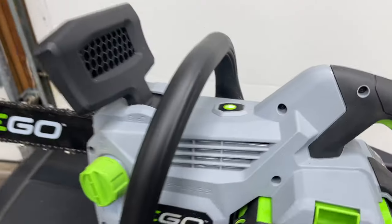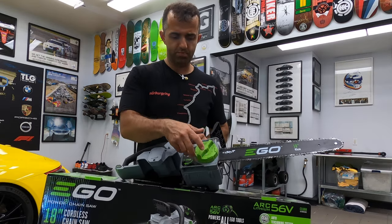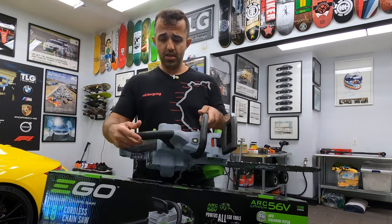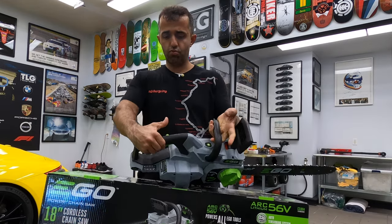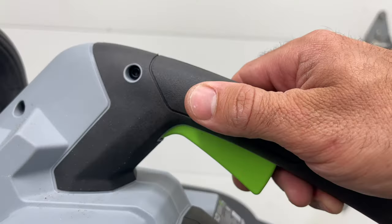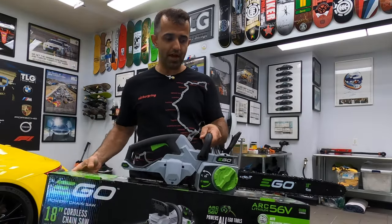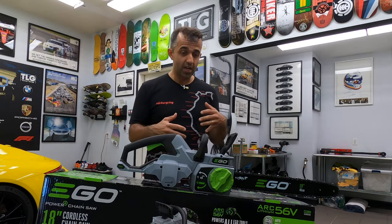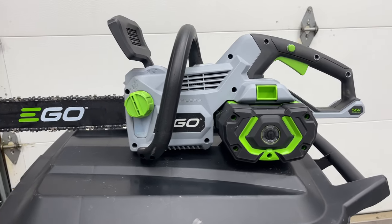Up here you have a button which operates this LED light. This big knob adjusts the tension of the chain on the bar. You have a button here that controls the actual chainsaw — you press this with your thumb and then you can get it started. Down here is where you snap the battery, and that is really it. There's no pull cord or anything because you don't need to get it started. There's no hot exhaust pieces that you should be mindful of.